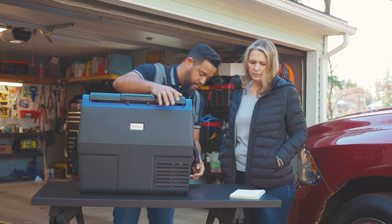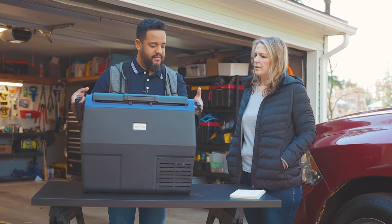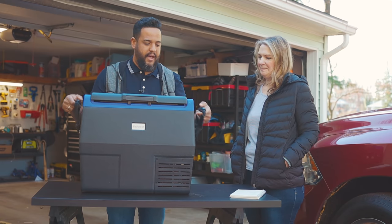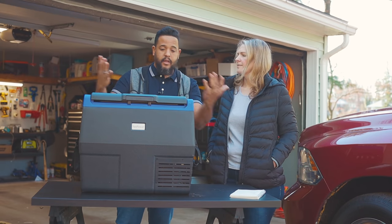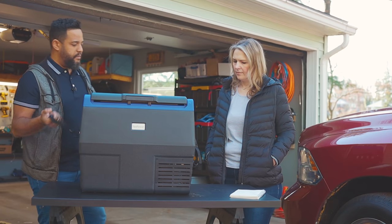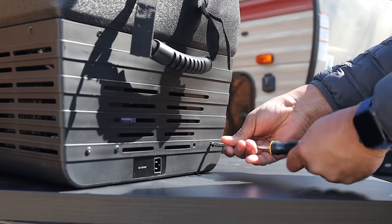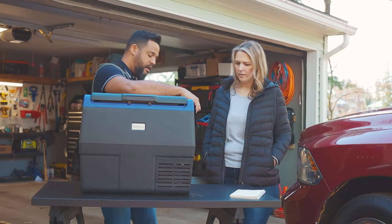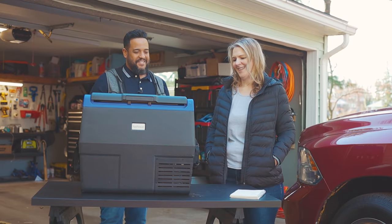Another important thing to mention is that this thing weighs maybe around 19 to 20 pounds. Once you load it with food it can get pretty heavy. For that, there are two solutions: you have the straps so two people can carry it easily, or you have these little screws here — you can take those off and put wheels on it. It comes with the wheels, so you can just drag it.